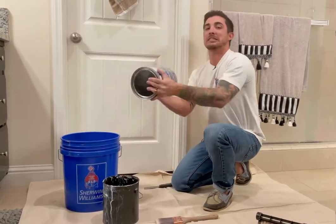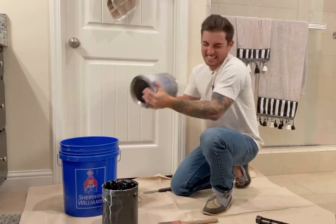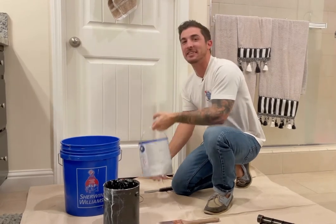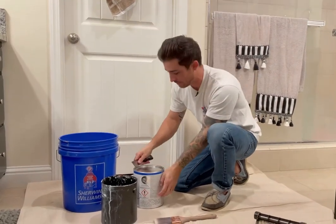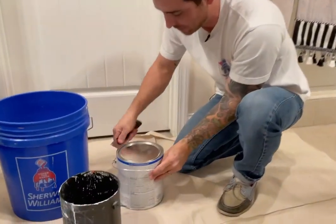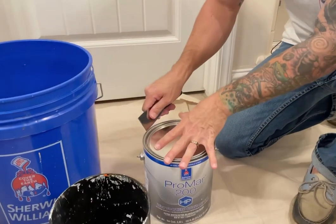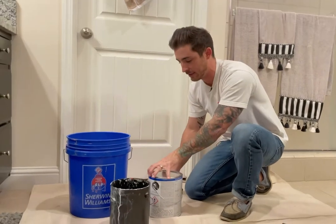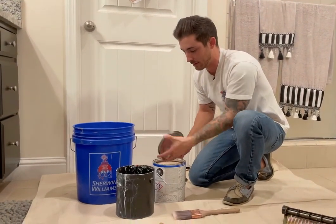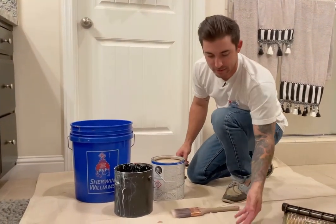First thing you're going to want to do is give it a nice little shake. Any time the paint has been sitting for a while you always want to give it a good shake. Then I'm just going to use my putty knife to pop off this lid — just put the side of it, give it a little turn. And because we just shook it there's going to be a ton of paint on the back side of the lid, so when I pull it off I'm just going to give it a twist and turn. That way it keeps my hands clean.